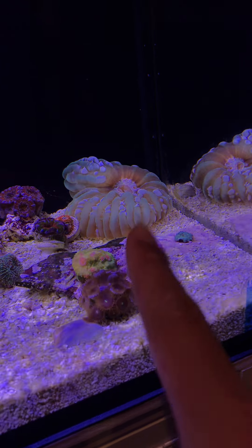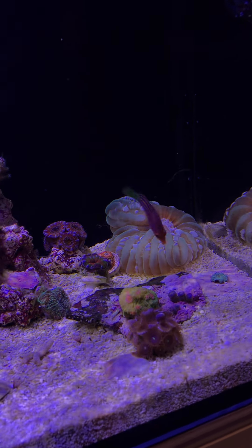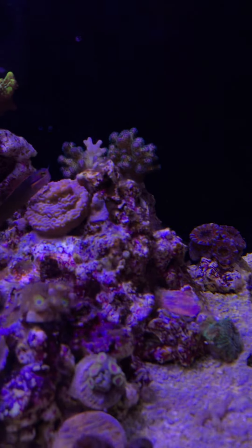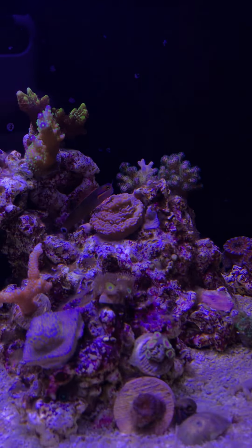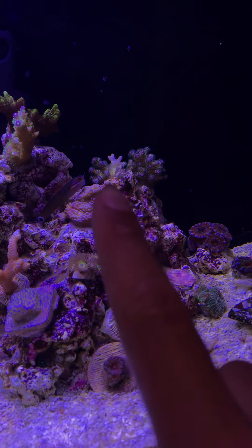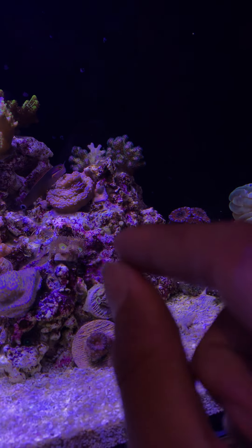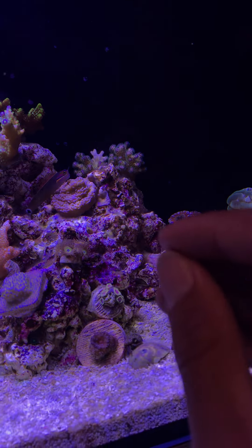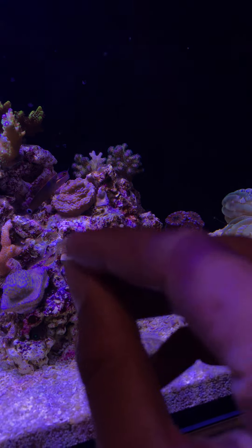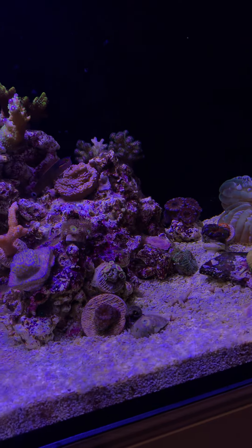I have to say hello to the sixline wrasse over here. We've got my tailspot blenny. This is my sinularia — she's opened up. I put some polyp booster on to open up the polyps for the video. Same thing goes for my acans back there. This rainbow acropora fell down — a hermit crab actually knocked that whole colony off a while ago.